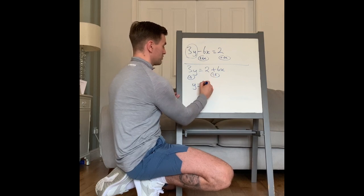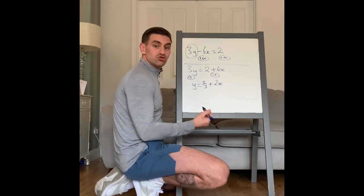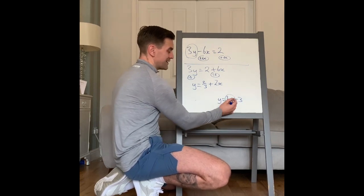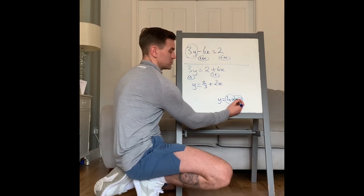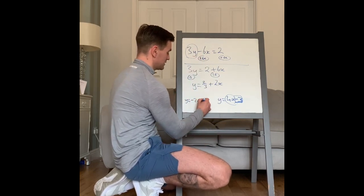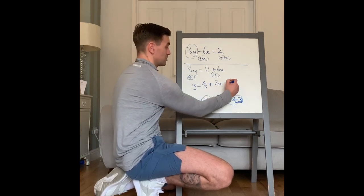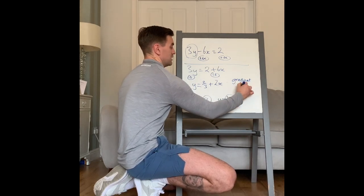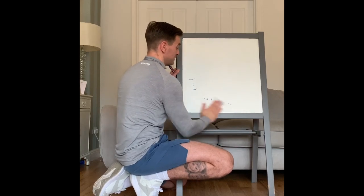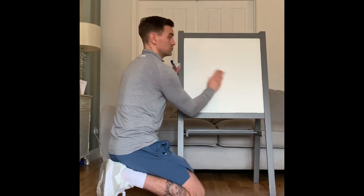Now we have 3y, but we want just y, so divide both sides by 3. That gives y equals two-thirds add 2x. The gradient is always next to the x. For example, in y equals 4x minus 3, the gradient is 4 and the y-intercept is minus 3. So for this question the gradient equals 2, because 2 is what is next to the x. Quite a tough question — you need to know how to rearrange to make y the subject, and know that a straight line has equation y equals mx plus c.